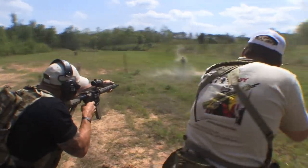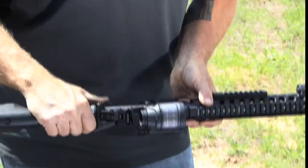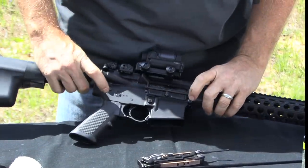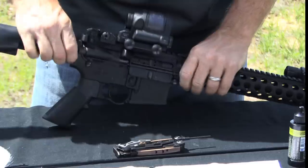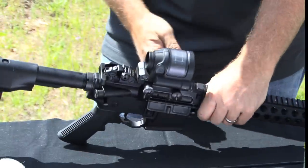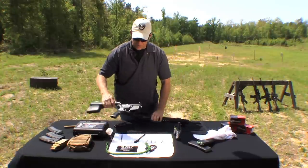Before you begin disassembling any rifle, you want to check to make sure it is unloaded and on safe. Once you've done that, to take down the AR, you want to push the main takedown pins out. There's one towards the rear and one to the front of the lower receiver. You push those out from behind and they will pull right out. If needed, you can use a punch to assist in pushing them out.